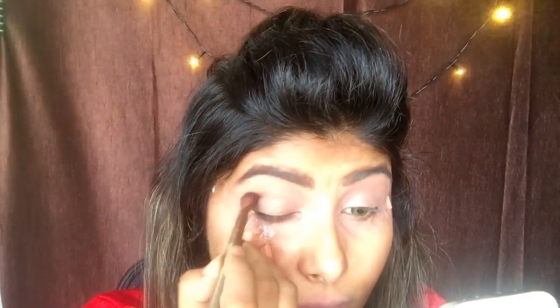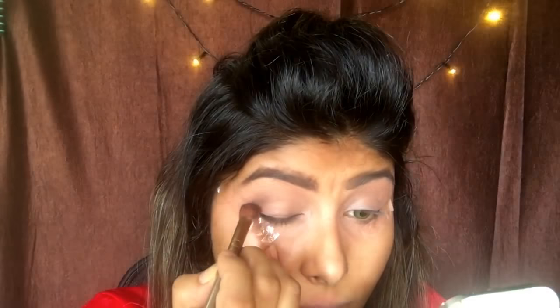Taking the same palette, I'm using this brown shade and just building it in my crease using a windshield wiper motion and starting to blend it in my crease. I'm slowly and gradually building the color and then I'm going to do the same thing on the other eye as well.